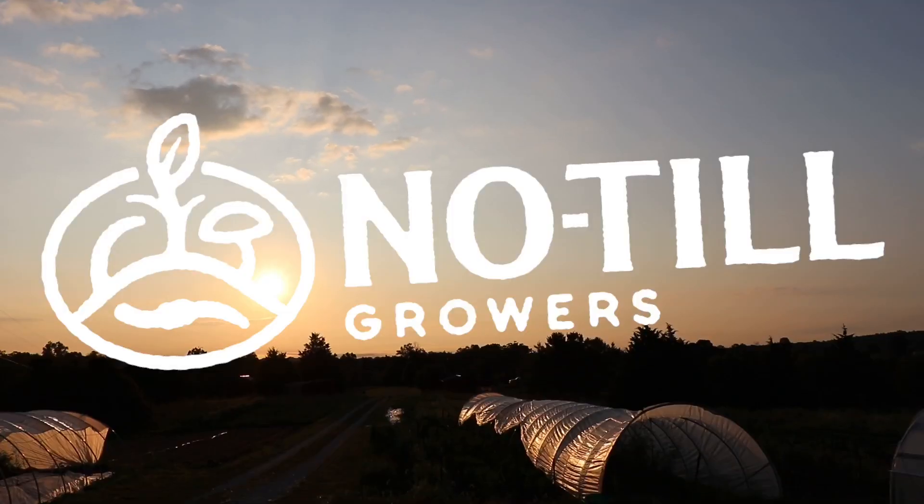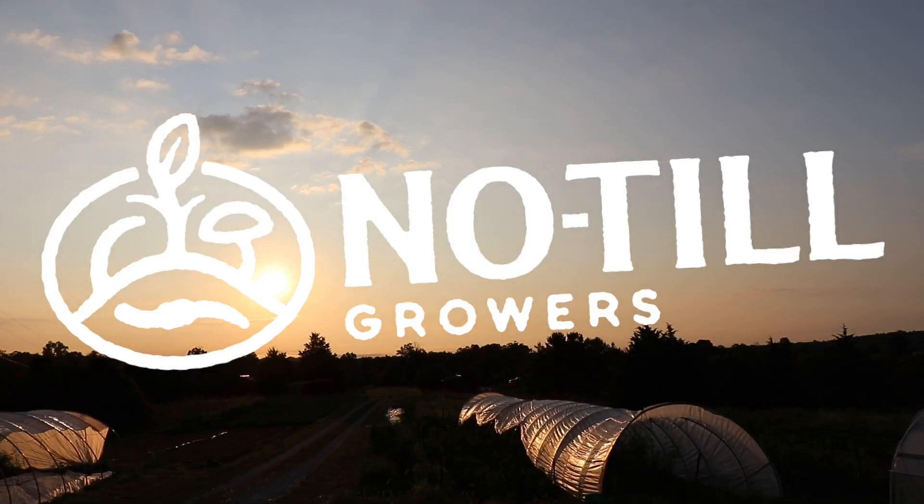Hey, farmer Jesse here. Quick video — going to talk today about garlic and how late you can plant it. Here's the thing: you can plant garlic pretty much all the way up to the early spring, late winter, in most regions, with some caveats.